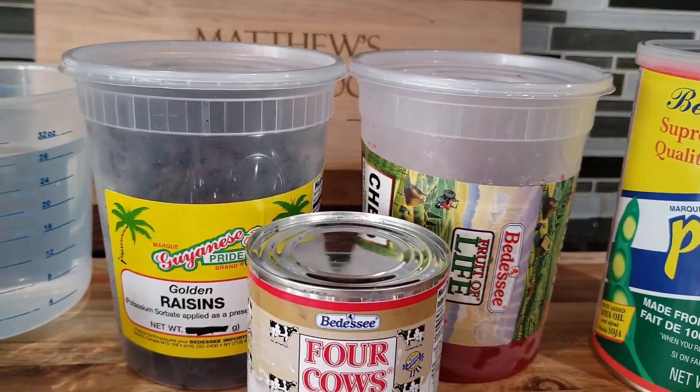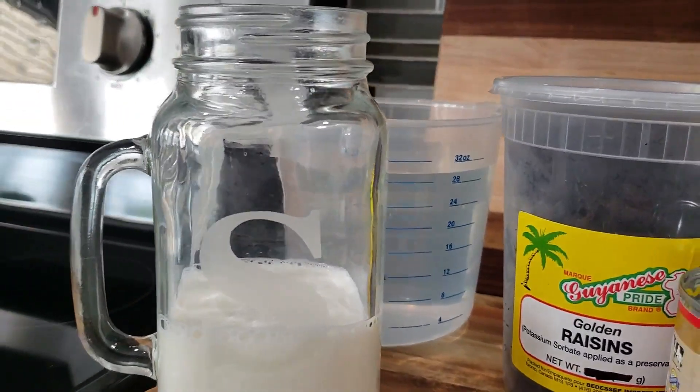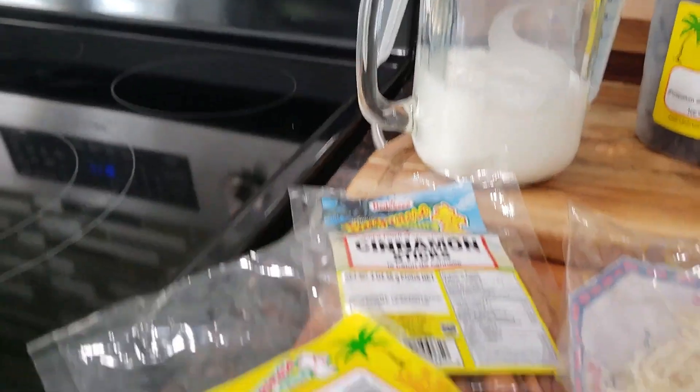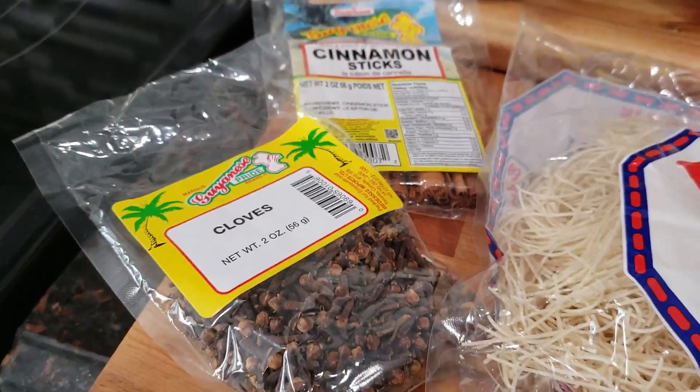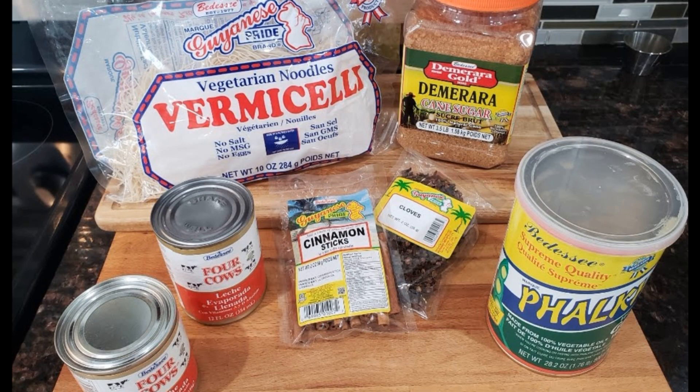Remember that all of these ingredients can be bought from buyeasy.com. I know a lot of us can't get out to the grocery store right now and Vamazeli noodles are hard to find in American grocery stores, so head on over to buyeasy.com and use my code MGC15 for 15% off your order.